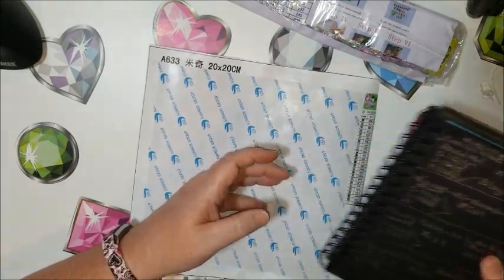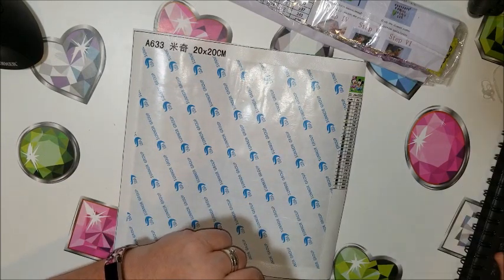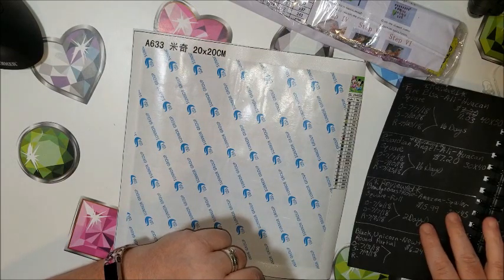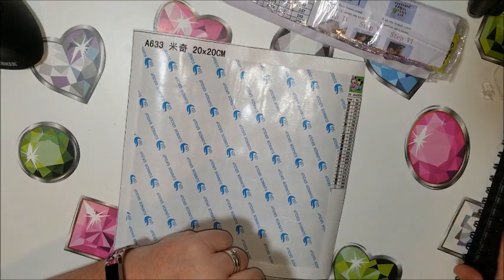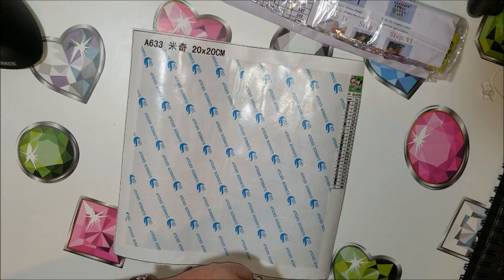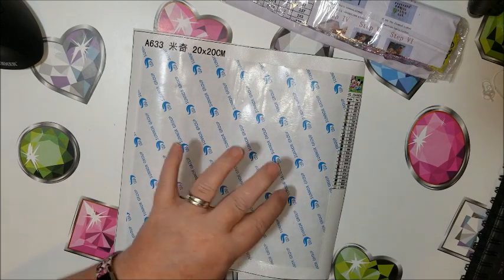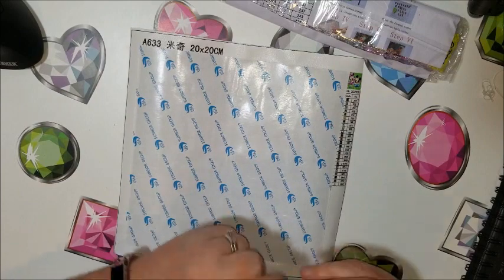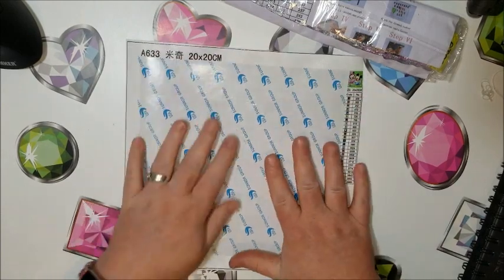This one I ordered on July 7th. These came, I believe, the 23rd, because they came the same day the other stuff did. So, 16 days? It was ordered the 7th and they shipped it the 8th. I paid for this one $4.83. It's a square, full square — so that's not too bad at all.